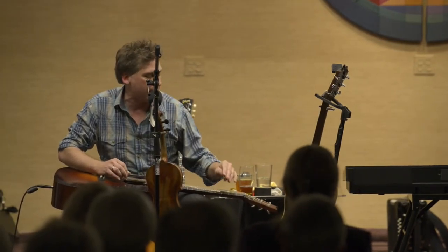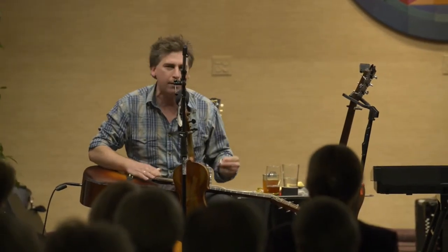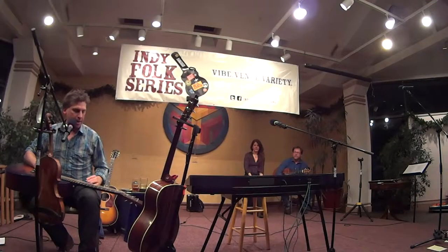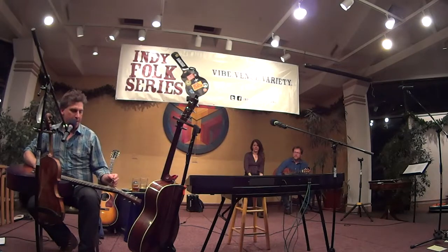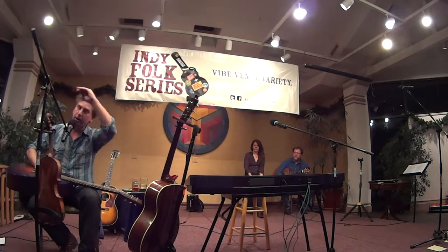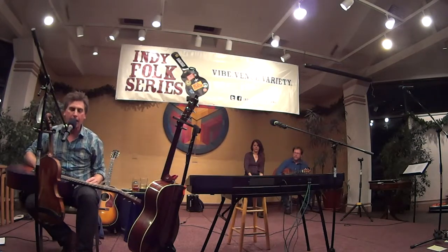About six months later I got it out and did the same thing. I love that guitar, I want to play it and keep me close to mom. And so this went on for about eight years — every six months I'd get it out and tune it up. Finally, I was over in Philadelphia doing some recording with a guy named Jimmy.